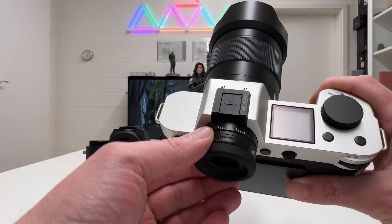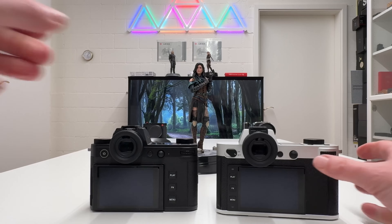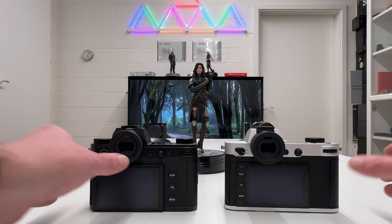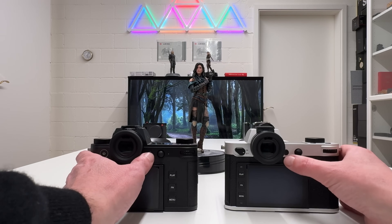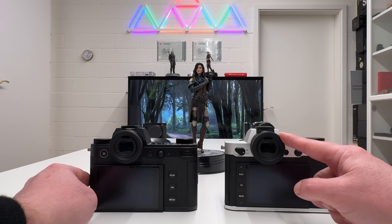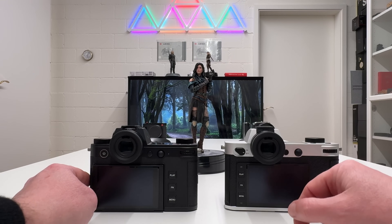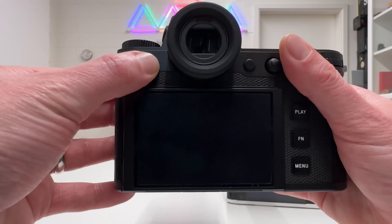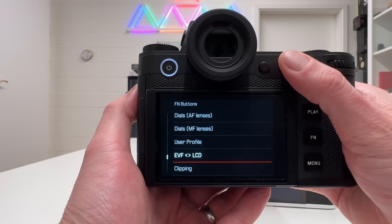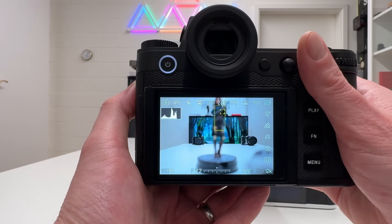Remaining on the rear: the diopter control and electronic viewfinder are unchanged, and the same multi-directional joystick is present on the SL3 as on the SL2. Both cameras also share the same programmable function button — by default it toggles between LCD and EVF, or switches automatically based on eye proximity. If you press and hold that button, you get a menu to assign other functions to it.